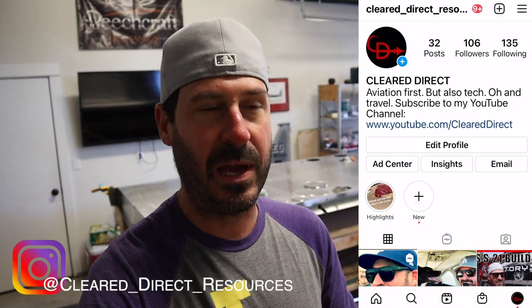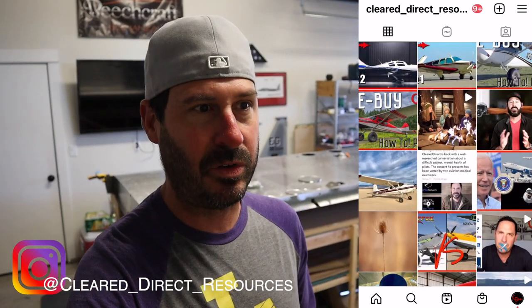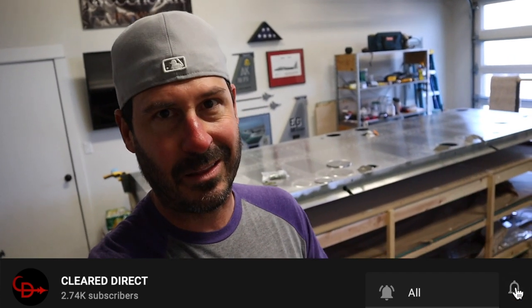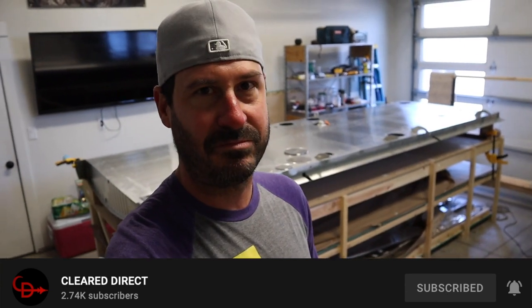Follow me on Instagram — that's going to be the best way to keep up with the shenanigans I'm up to and to link up. Comment here, subscribe if you haven't, give me a thumbs up. I sure appreciate that; it helps the algorithm. I didn't think I'd say that or care about that word, but it's just kind of a fun challenge for me.